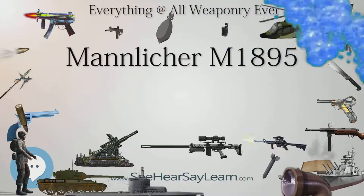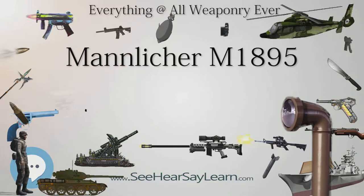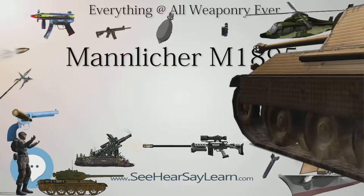It was nicknamed the 'Ruck-Zuck' — German slang for 'back and forth' — by Austrian troops, and 'Tepham' by Italian troops, who even wrote a song about it during World War I.